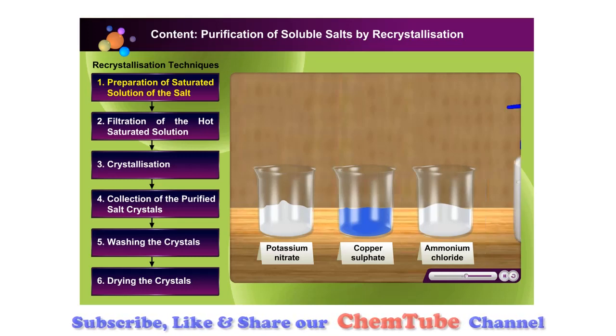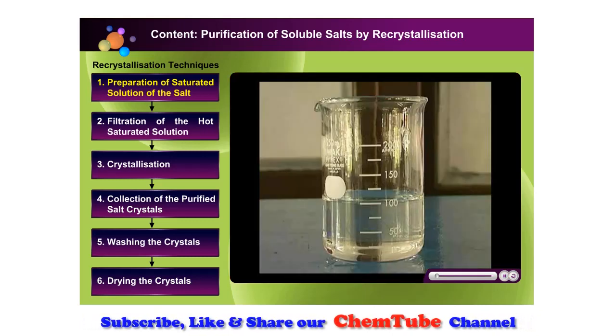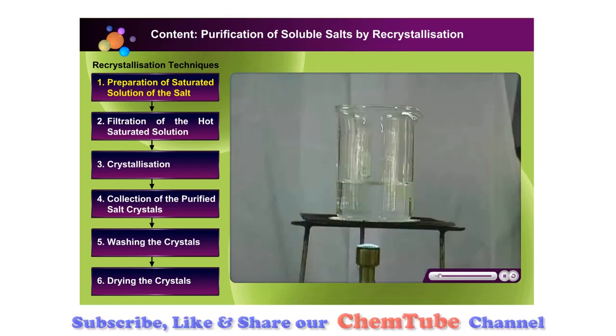We are going to use distilled water as the solvent for the re-crystallisation of these salts. To begin, choose a soluble salt that you would like to use for re-crystallisation. Now, fill a beaker with distilled water and heat it gently.